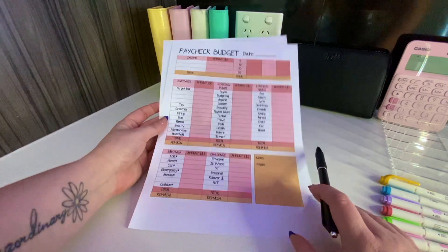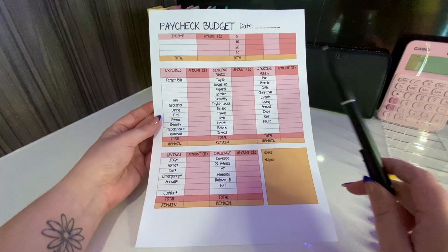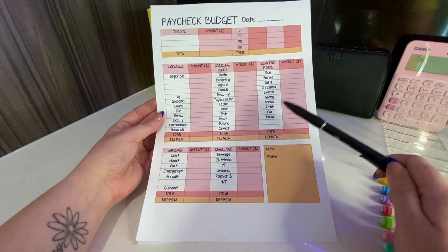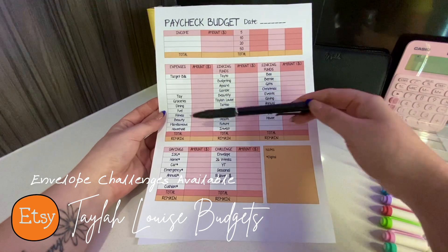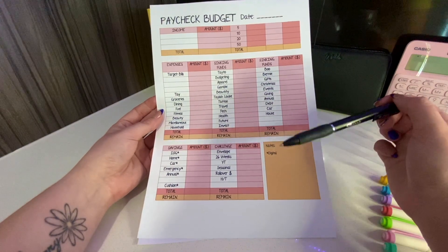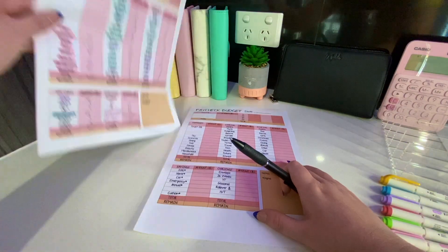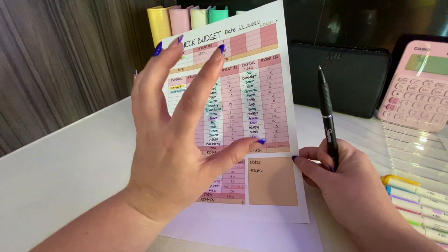This sheet you can see has a blank version you can fill in yourself, and it is on my Etsy store at Taylor Louise Budgets. I've broken it down into income, notes, expenses, sinking funds, savings, and challenges. There is a version for you up on my Etsy store if you want it.